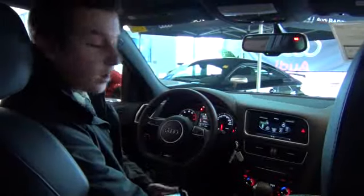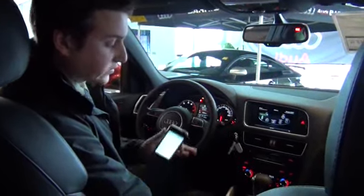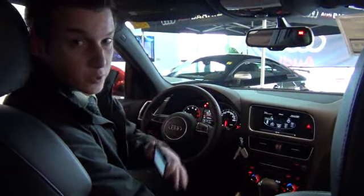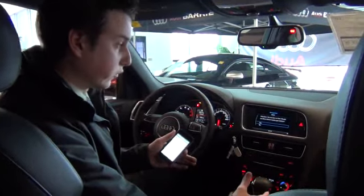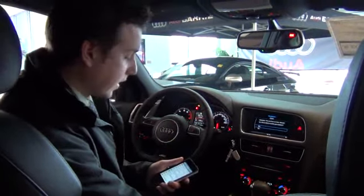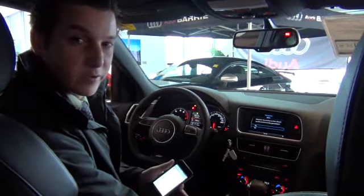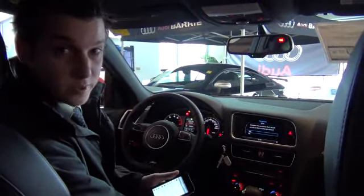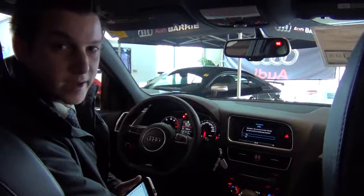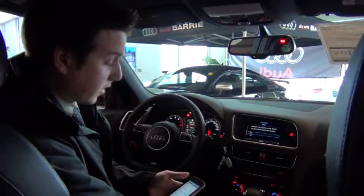I'm going to pass you off to Francis and he's going to show you some interior options and get you set up on the interior. Hi Omar, so we're in the Q5 here. This car is equipped with the same features as yours. I'll show you a few really nice things about what this car can do for you on a day-to-day basis. It's quite a bit different than other luxury cars, but once you're used to it, it's probably the most intuitive system on the market right now.